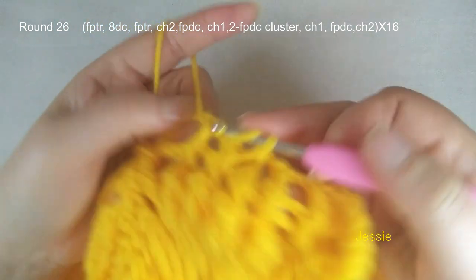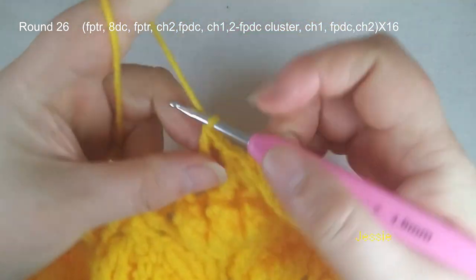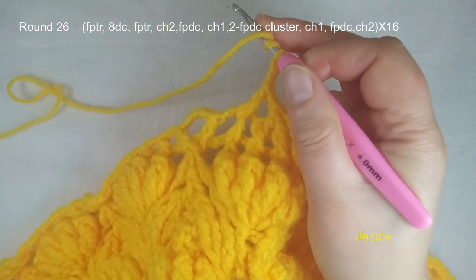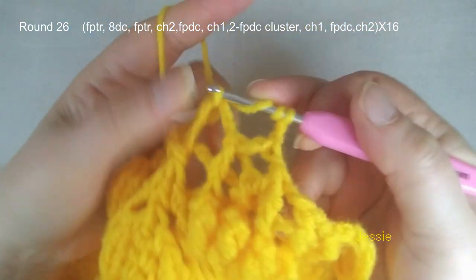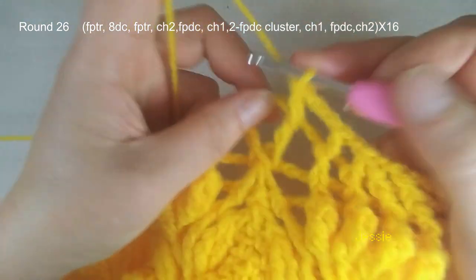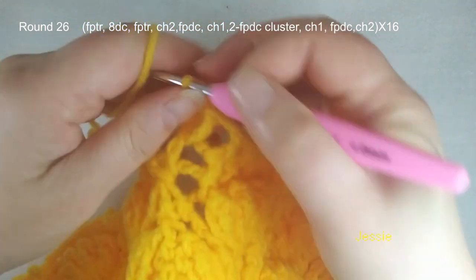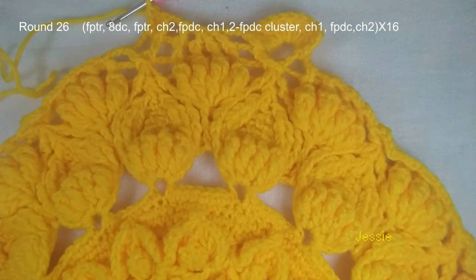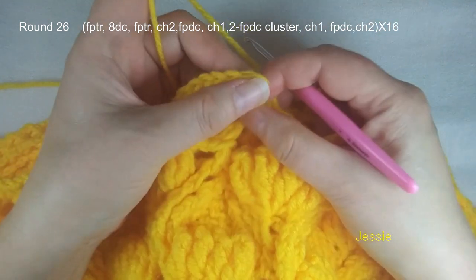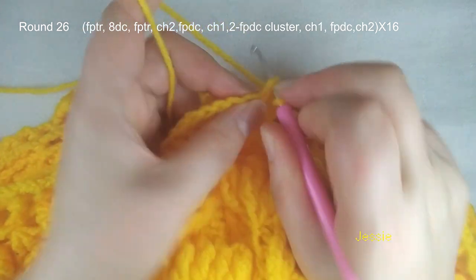Then you repeat: use this post, we do triple crochet, front post triple crochet first. And we do eight double crochet. Repeat this here. Now we are at the end of round 26 — finish this last chain 2. We come to the fourth front post triple crochet, we do single crochet, chain 3 — one, two, three — the third stitch, we do slip stitch, finish this round.